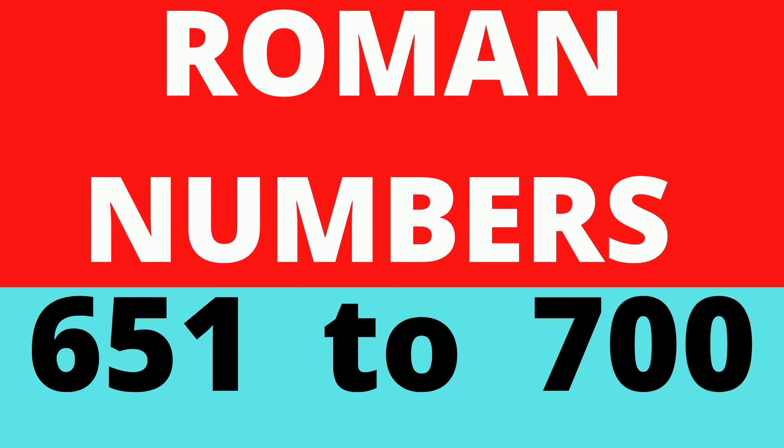Hello friends, welcome back to our channel. Today we will learn Roman numbers 651 to 700. So let's get started.